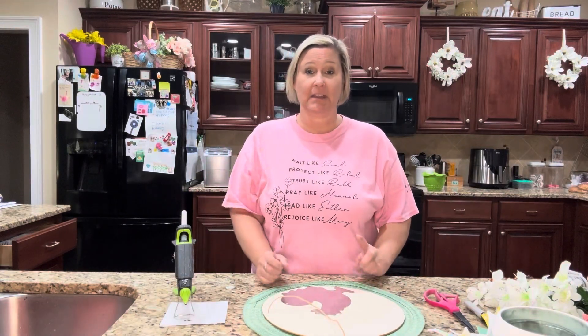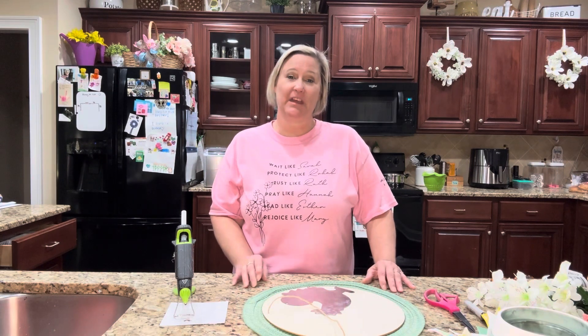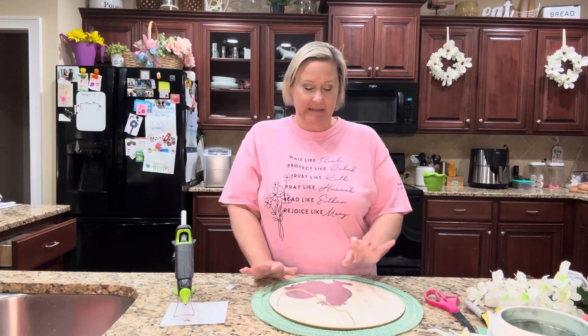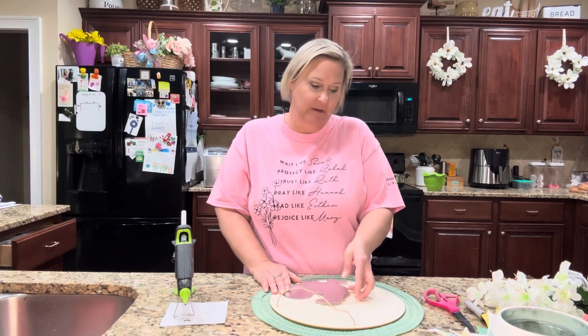Hey y'all, welcome back to my channel! I just did the video here, as you see behind me, for my wreaths that I made for my cabinets. If you haven't already watched that video, I would love for you to go back and check that out. But this one is also going to be a wreath or some sort of hanger, and let me show you what you need for this project.